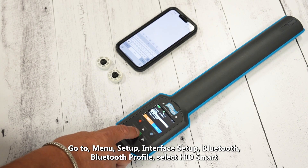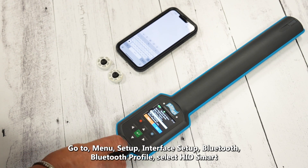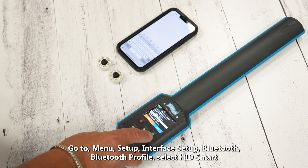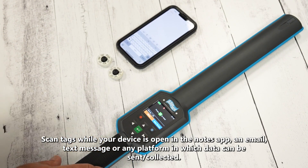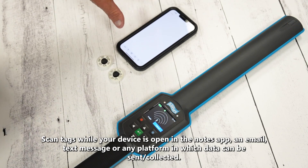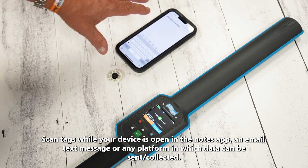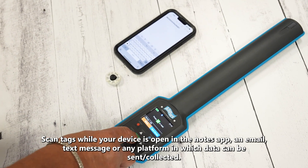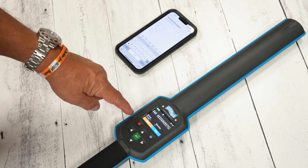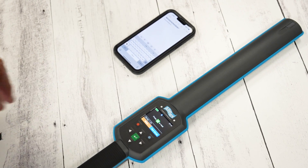Now we'll show you how to put your AWR into HID Smart mode, which turns your reader into a virtual keyboard. We'll scan RFIDs onto our Notepad on the iPhone. Go back to the menu, go to Setup, then Interface Setup, then Bluetooth, then Bluetooth Profile. From here we'll move out of iPhone mode to HID Smart, then Exit. When the reader button is pushed, the reader connects with the device briefly, the tag is read, and then the reader disconnects.